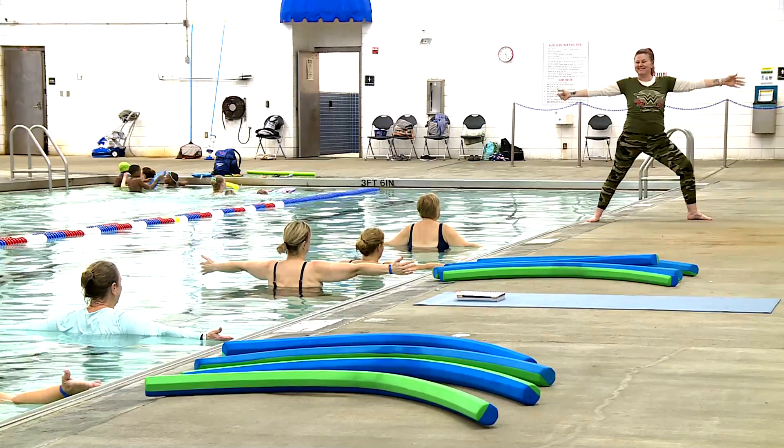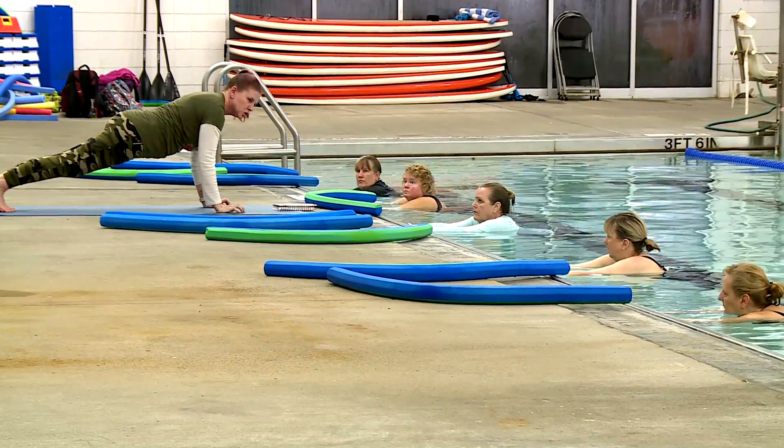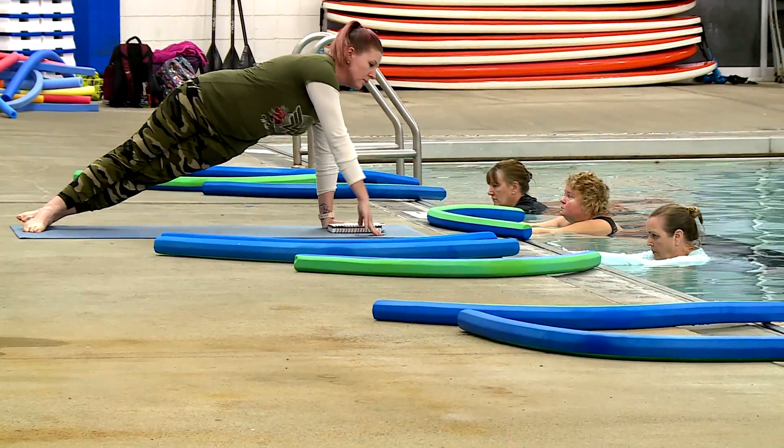Liquid yoga is great for anyone who doesn't want to do mat yoga, or wants something different. Maybe they've done mat yoga for years and want to get into the pool — they're water people. It's also good for hips, shoulders, and pregnant mamas. The buoyancy takes the weight off the back, and I've had pregnant moms come in and just be able to move the spine without that weight.